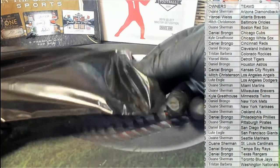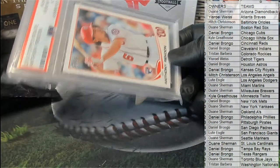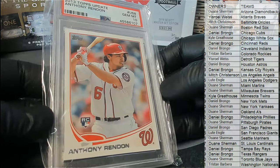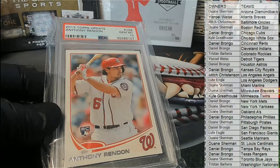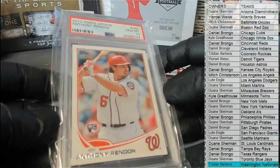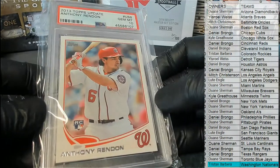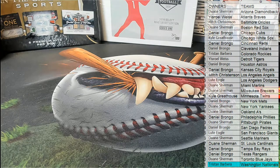And here's our next one — oh nice! Rendon, 2013 Update! That card's fire — 2013 Topps Update BGS Mint 10. Tristan B, Anthony Rendon, nice one! BGS Mint 10 from Update Baseball '13 — nice hit buddy. Alright guys, that's Super Break Baseball and that was number 135. Thanks guys for joining!